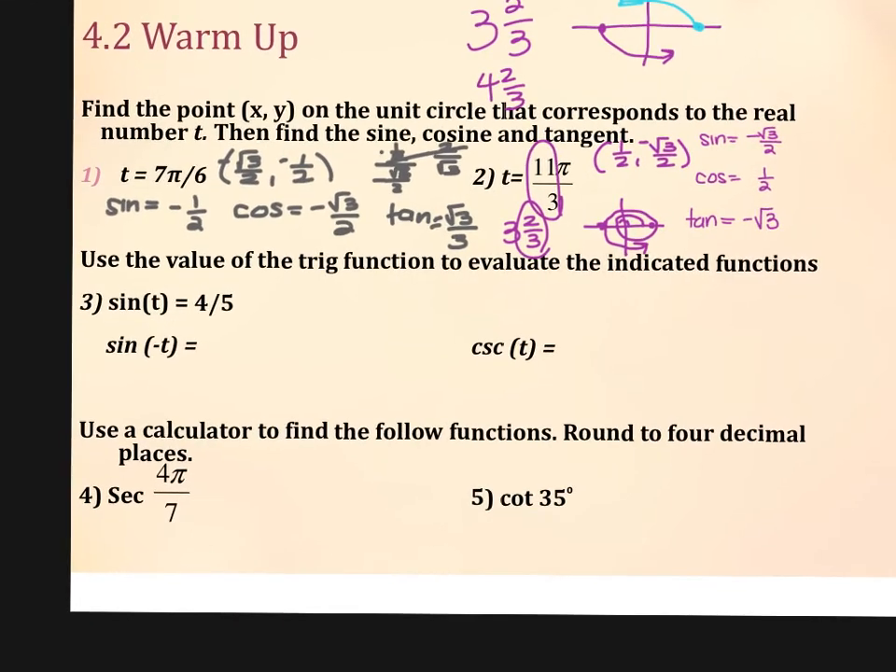On yesterday's video I went over odd and even functions. The even functions — and there's only two of them — are cosine and its reciprocal function, secant. Even functions means that even if you change the sign on the angle, it does not change the sign on the trig function. All other functions and their reciprocals: if I change the sign on the angle, it changes the sign on the trig function. So if I gave you that the sine of positive t is 4 fifths, what's the sine of negative t? Negative 4 fifths — it changes the sign.